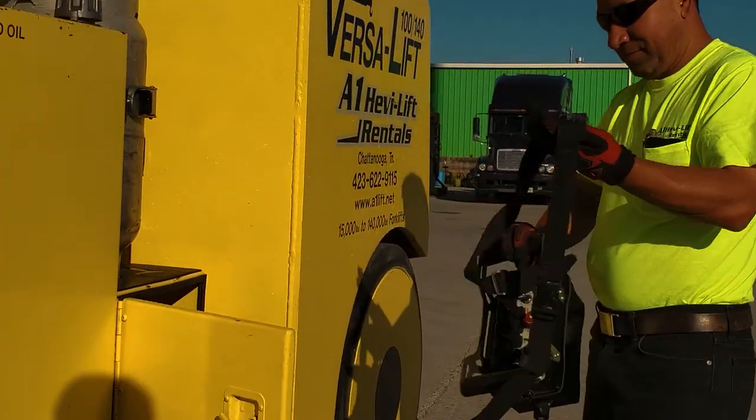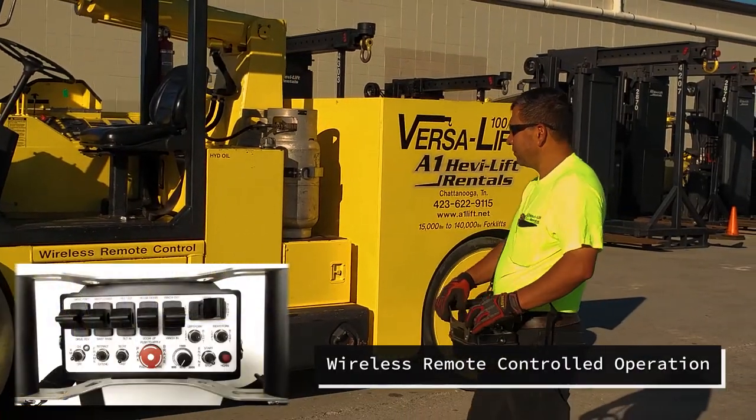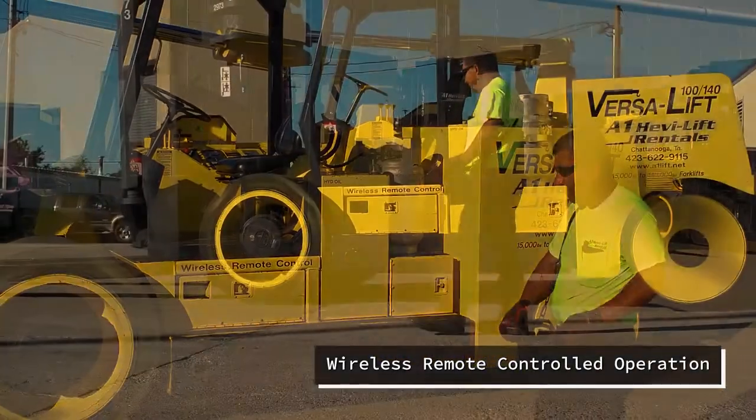While using the standard wireless remote control, an operator is granted a 360-degree perspective on every function of the unit.